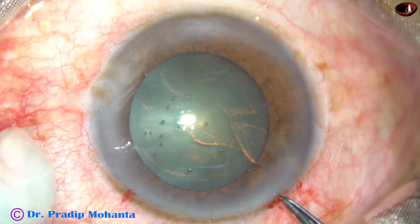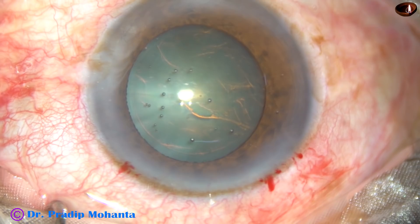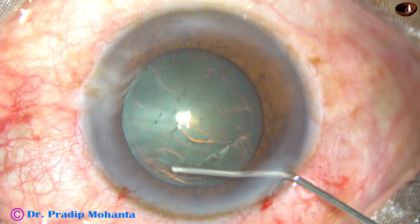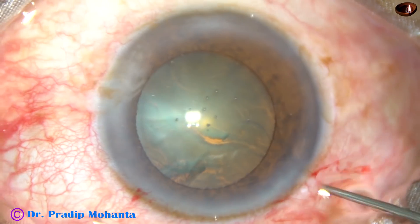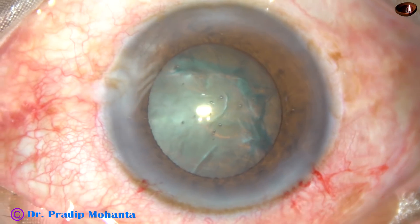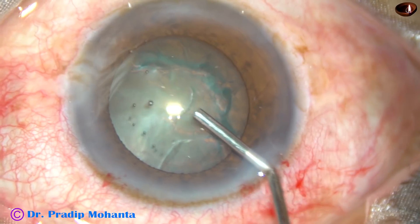And now, hydrodissection. The posterior leaf of the main wound is depressed, some viscoelastic substance is expressed out, and then this fluid is injected. We could see the fluid wave going from this side to the opposite equator. Now the nucleus is mobilized and we could see that the nucleus rotated nicely.